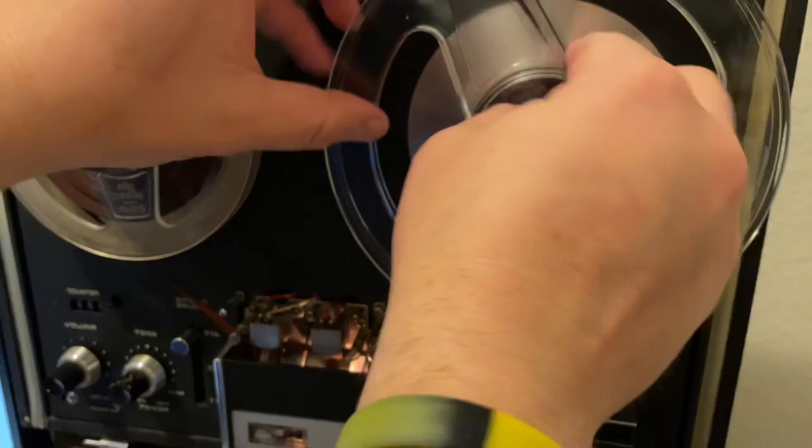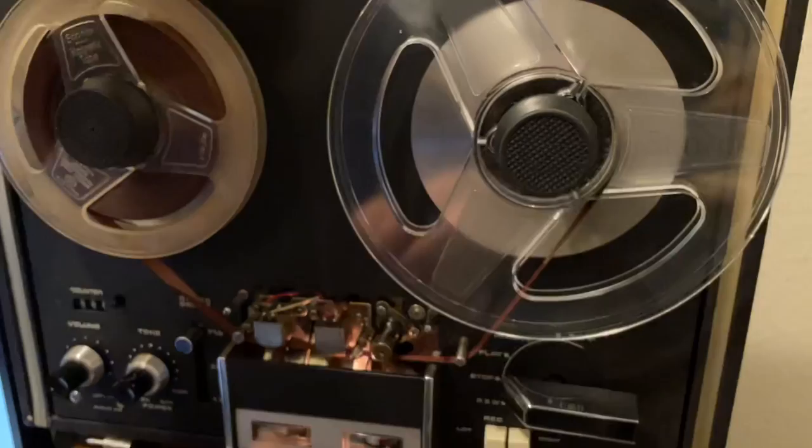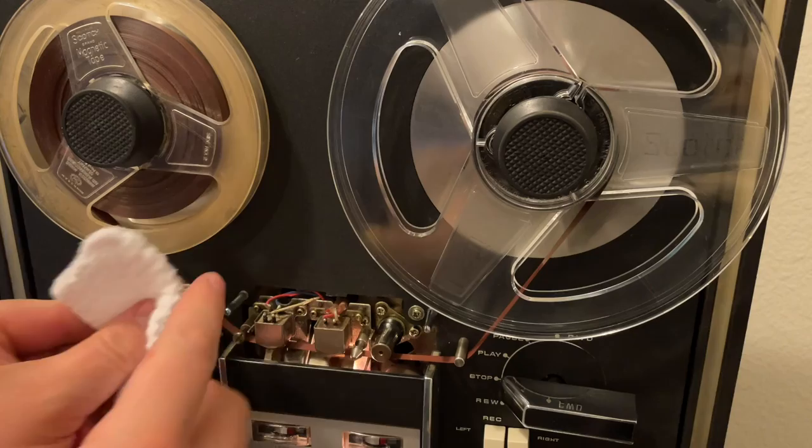So I'm going to try a first attempt by simply threading the tape in and gently pinching it with a lint-free towel. The first one I'm using is one of the drying cloths from the Spin Clean because it's super soft. I've got about an inch and a half to two inches to work with. I'm honestly making this up as I go along — even figuring out how to hold it is tricky.